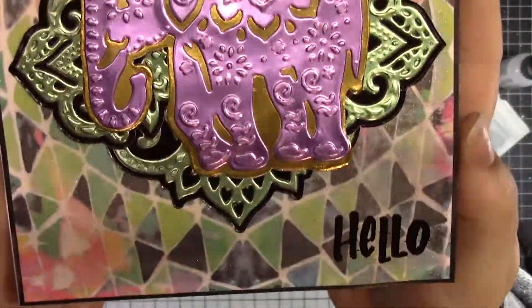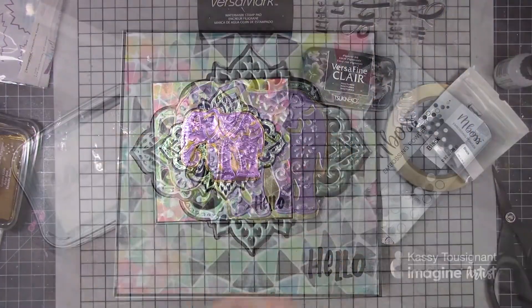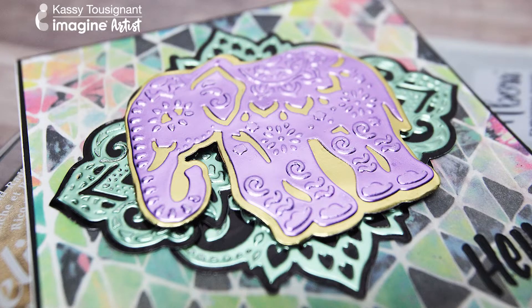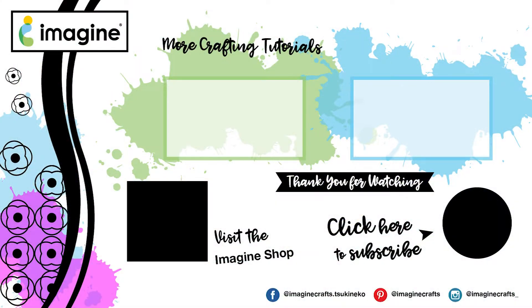Look at how beautiful that is — that's my final card! It was super quick and easy. We just die cut some pieces, added a sentiment, and put it all together. Super fun — the Renia foiled paper makes it look gorgeous and elegant, and Imagine makes it all come together beautifully. Thank you so much for watching, have a great day!